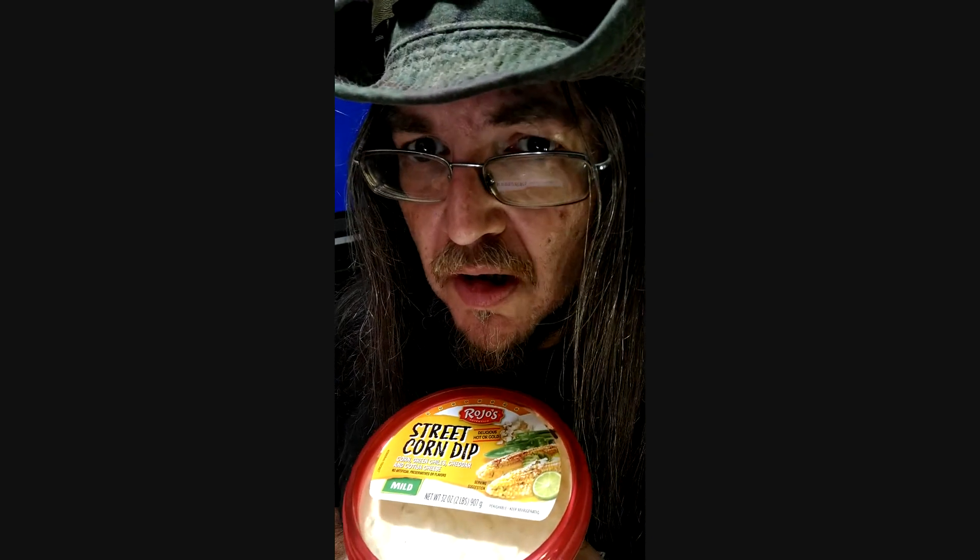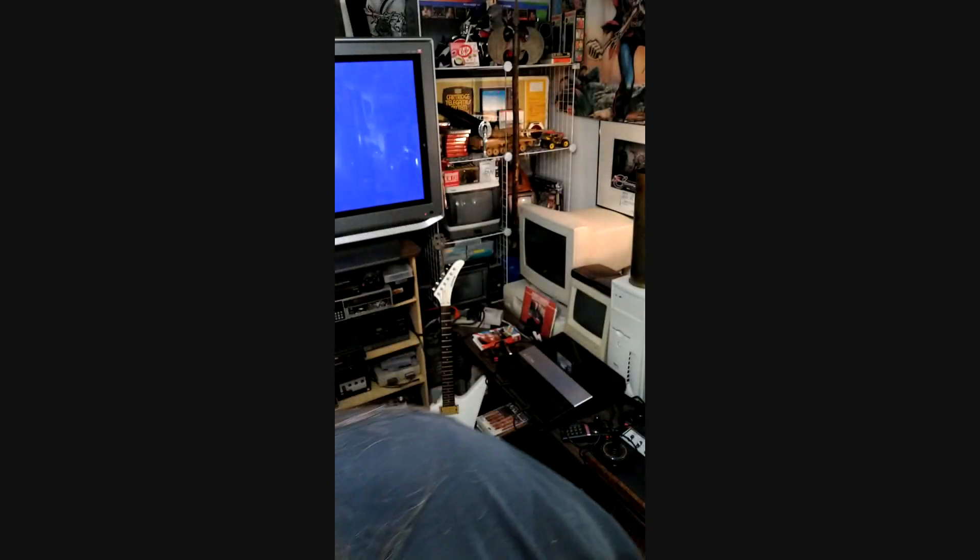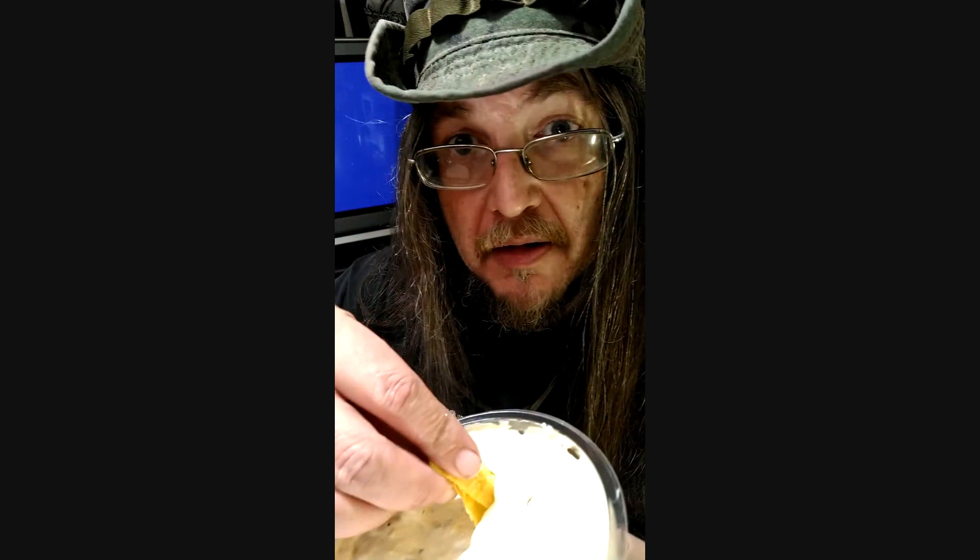Here we go with the basic, just straight out of the tub — Rojo's. Pretty good dip so far, I'm very impressed. Very tasty, especially for the price you get quite a big tub of it. Here it is, give it a go — see if you can hear that crunch. Cold or hot, it's good both ways. I don't think I'd ever feel the need to have to warm it up because it's good right out of the tub.